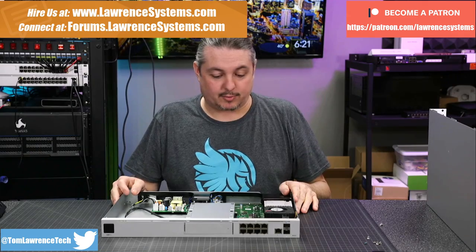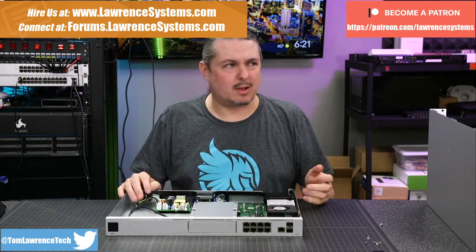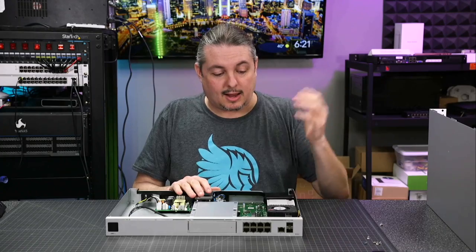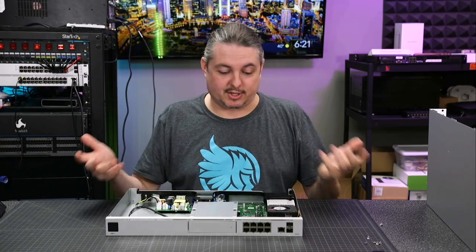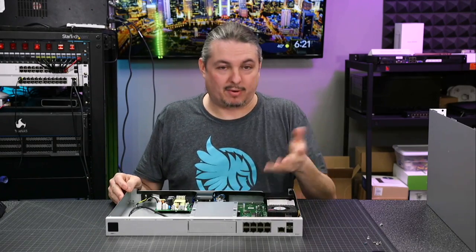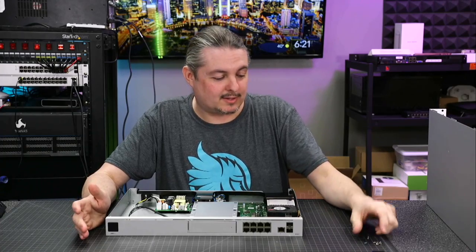Right now, the Dream Machine Pro. A lot of people asked me about this as soon as it came out, and the folks at Ubiquiti were nice enough to send me one. I've spent close to a week testing it. I really like it. We're going to talk about some of the details. It is definitely a step up from the previous USG. It is a pro version, compared to the Unify Dream Machine cylinder one that I just did a follow-up review on earlier today.